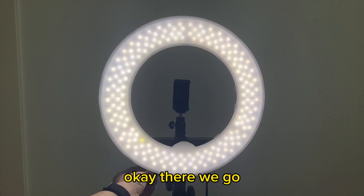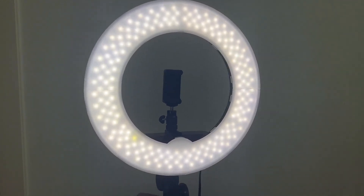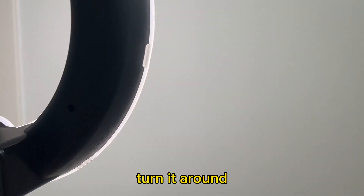Still getting brighter — okay, there we go. This thing gets incredibly bright. Let me turn it around.